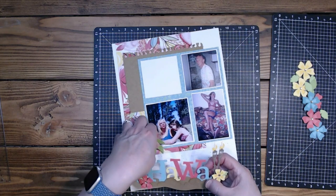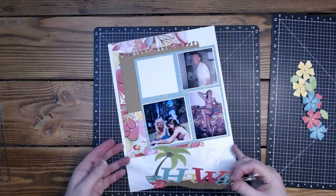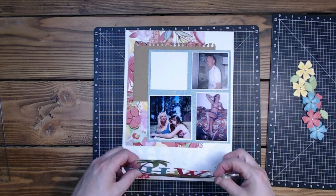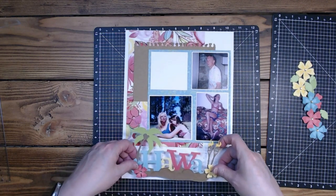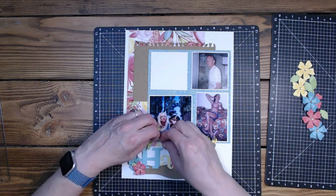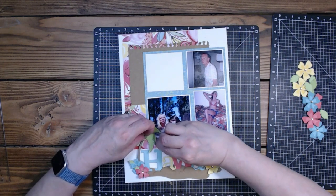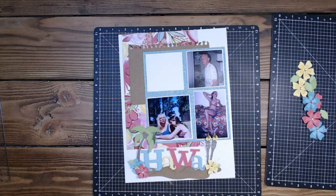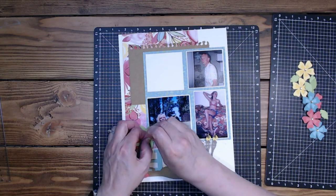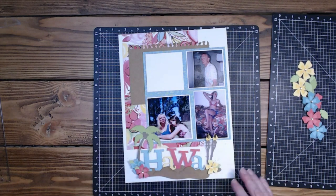I want it there kind of — I just don't want it there yet. Let's see if we can get that there. It's pretty close, just a smidge up higher, so I'm going to take that off and get another pop tape. I probably shouldn't have taken them all off at one time, but I also hate bending things and trying to get them positioned.